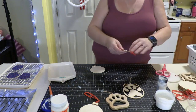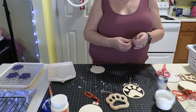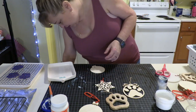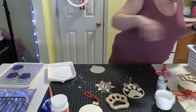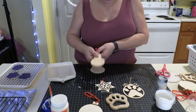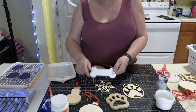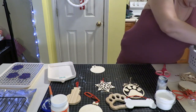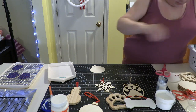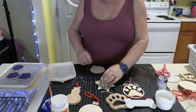Here we have another snowflake. I love snowmen, so I have all sorts of snowmen and snowflakes. Here is an actual snowman that I have too. Here's a bone-shaped ornament. You can get all sorts of different ornament blanks and different things to do stuff with.